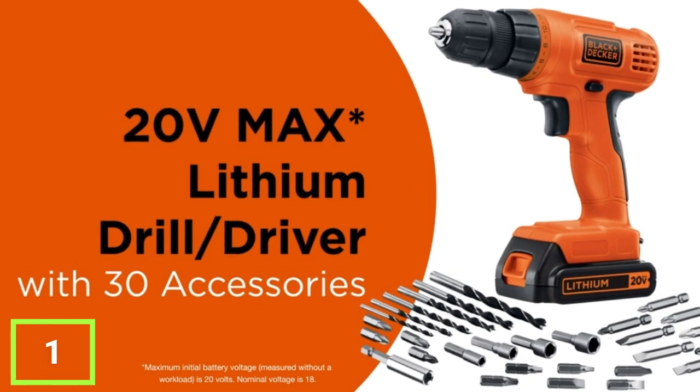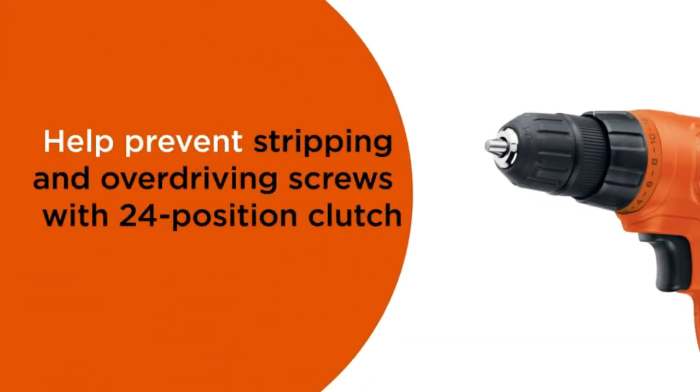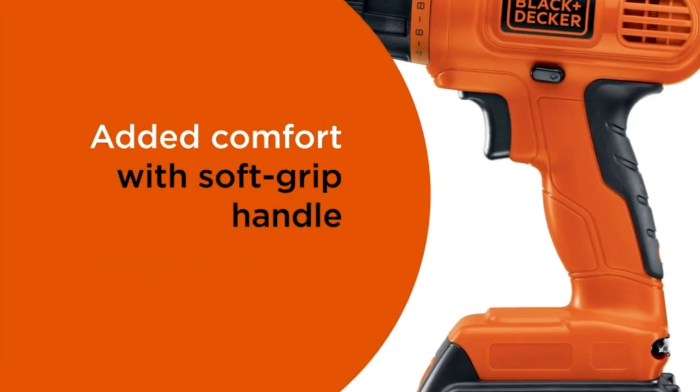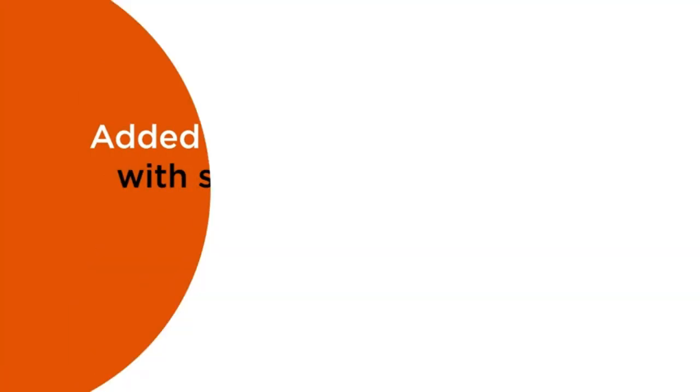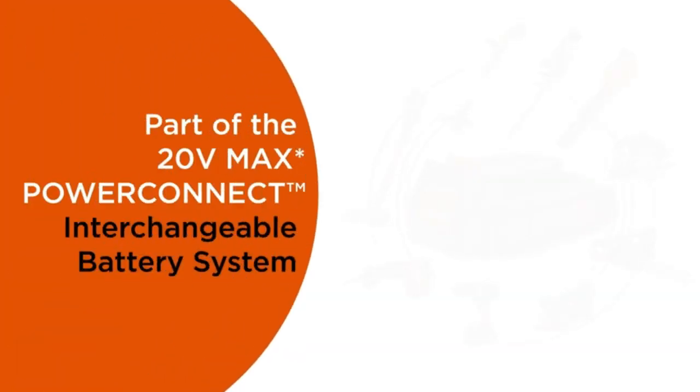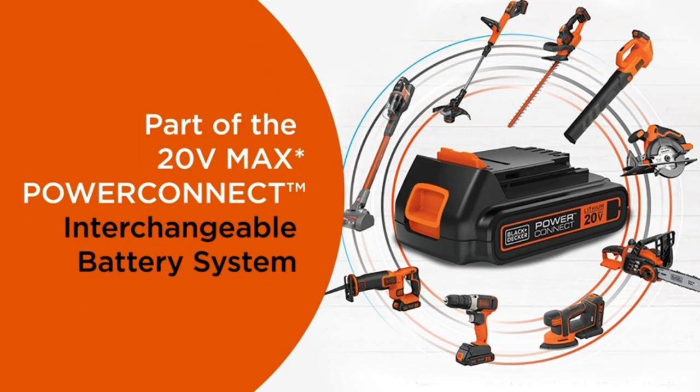Meet the Black+Decker 20V Drill. The versatile 30-piece set includes a wide variety of bits and accessories for drilling and driving tasks. This cordless drill/driver features a compact, lightweight design for versatile use. The 24-position clutch prevents stripping and overdriving screws for added control, while the soft-grip handle provides an ergonomic design for extra comfort.